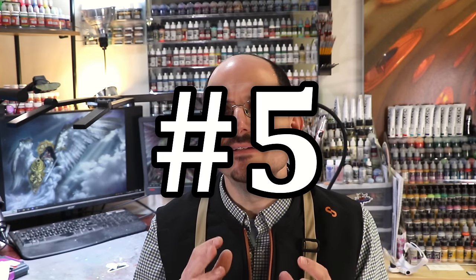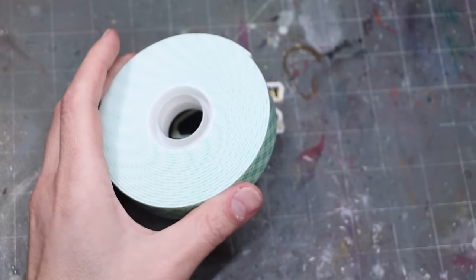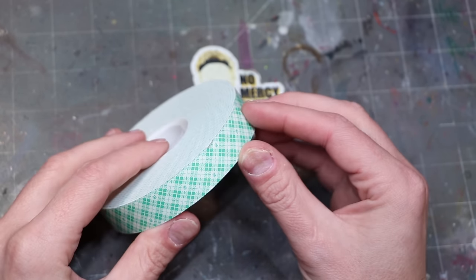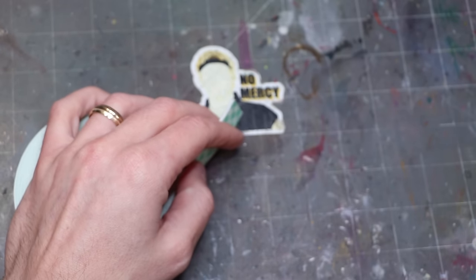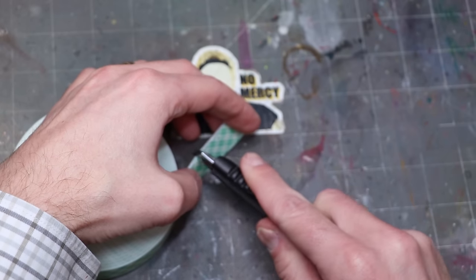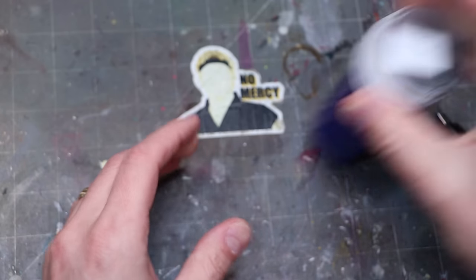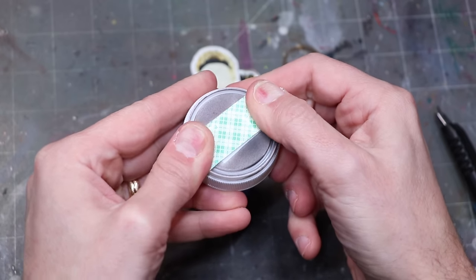Number five: double-sided tape, especially double-sided spongy tape. This is useful for the age-old question of how do I stick this model to something to paint it. This spongy variety is what I prefer — I often just put it on top of an old pill bottle and then stick the model's feet right to it. It's especially great if the model is on a tactical rock so you've got more surface area to stick to.